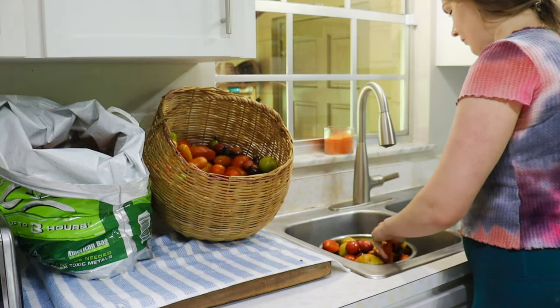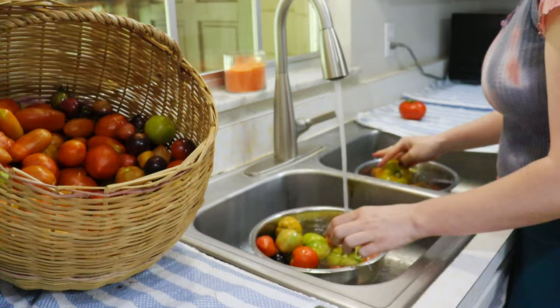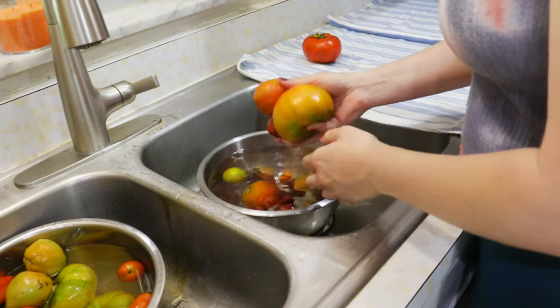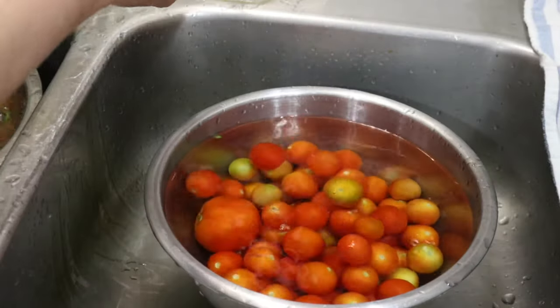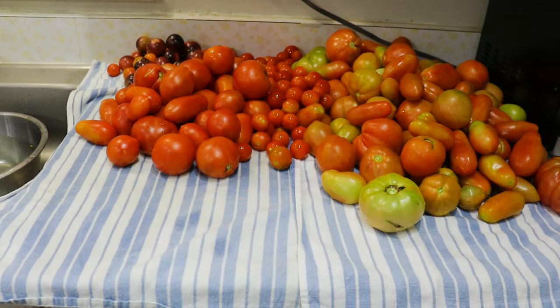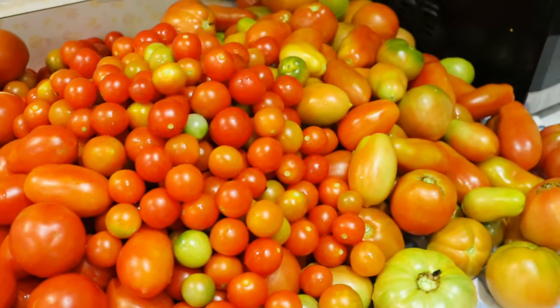One time I had a commenter ask me why I like to wash vegetables in a vinegar solution. It's because you wash off mold spores, fruit fly eggs, any type of caterpillar eggs, and it generally makes things safer from listeria and salmonella and extends the shelf life.